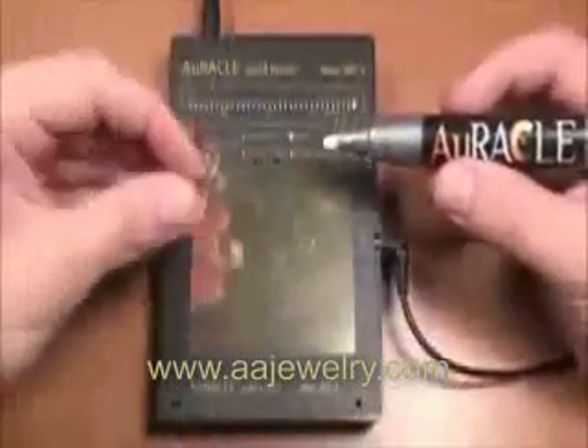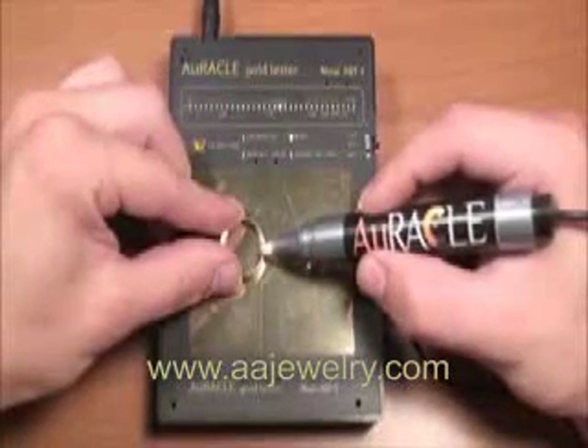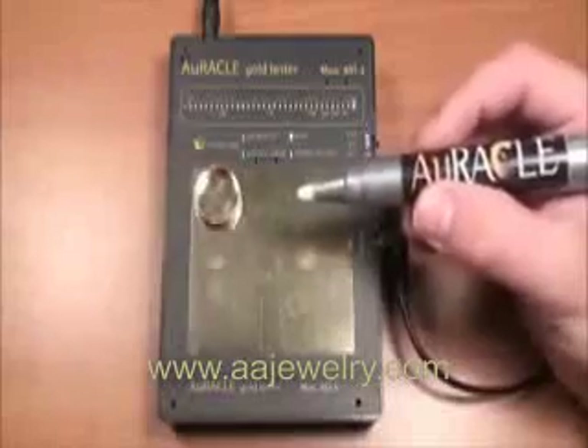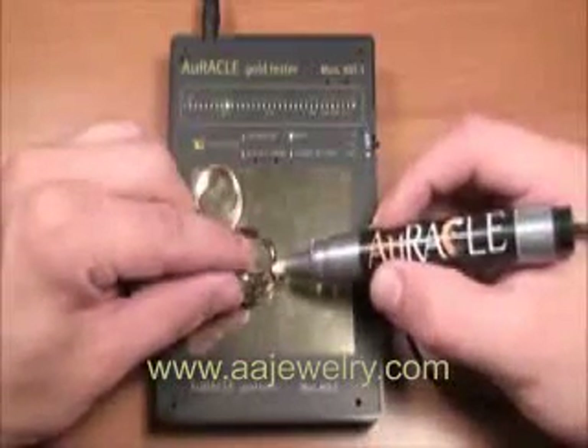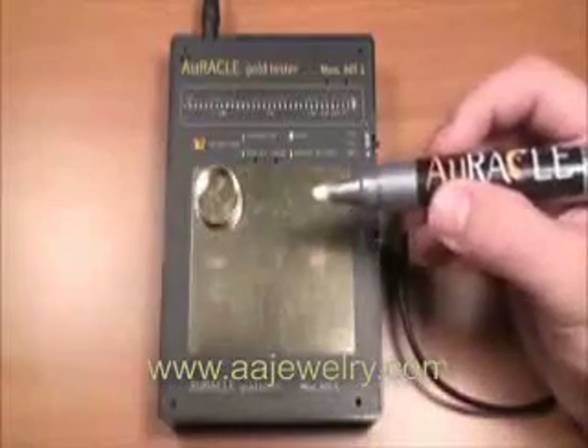Proper calibration of the Oracle Gold Meter on a known sample of 14-karat gold, performed on a regular basis throughout daily testing, will ensure meter accuracy. Proper use and maintenance of the pen probe and meter will give the user a valuable and effective way of measuring many types of gold and platinum samples over the lifetime of the meter.